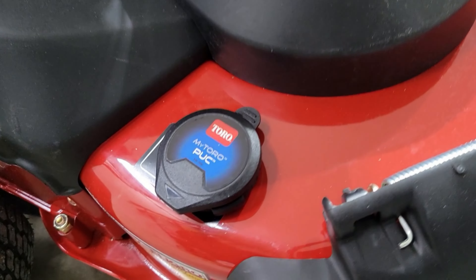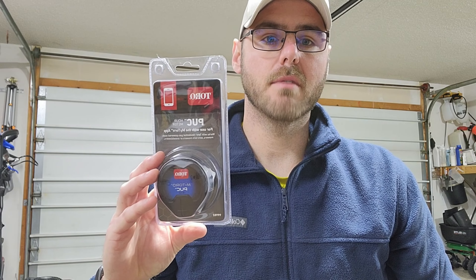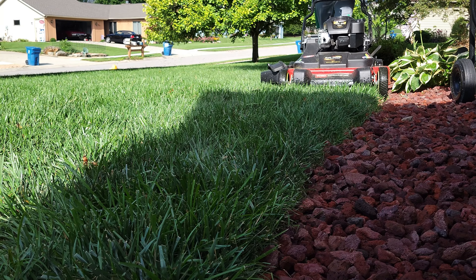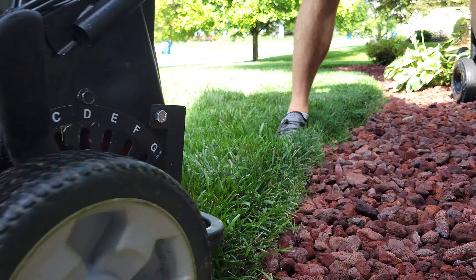What's up everyone? Thanks for coming back for another video. Now if you've followed the channel for a while, you know that earlier this season I purchased and installed the Toro Puck for my new Toro Time Master lawnmower. I've used it all season now and I wanted to give a quick update on my thoughts on this product, what I don't like about it, and what I think can be made better on this unit.